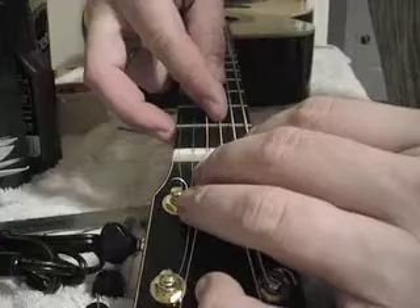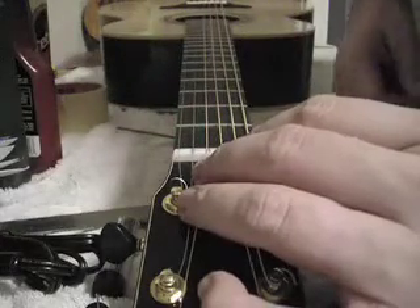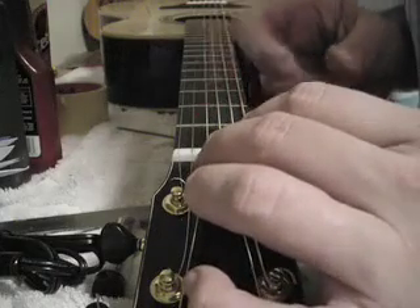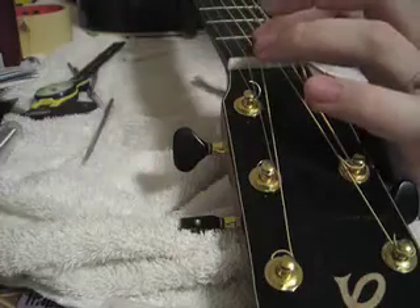Well, you've seen that the bridge has been glued, and we're now on to setting up the action and slotting the nut. Shaping the saddle — I don't show much on shaping the saddle, but we're getting that to the correct height.